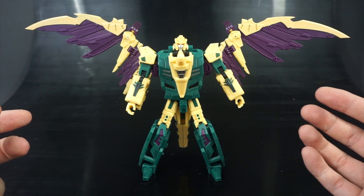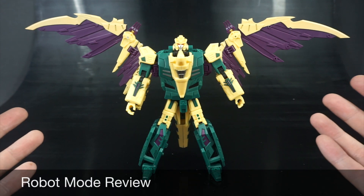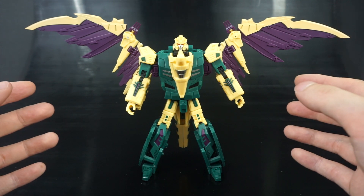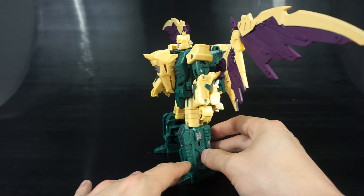Without further ado, let's go straight into robot mode review, because I don't have any packaging or instructions, so if I mess something up give me a little bit of a break. Let's go ahead and get started with a quick 360 — you can see he has a pretty impressive wingspan.